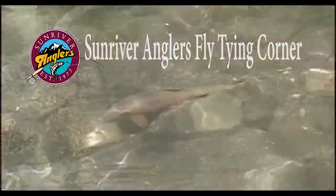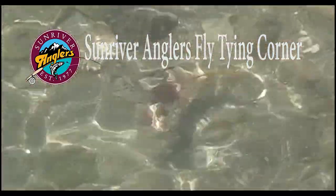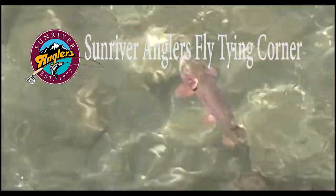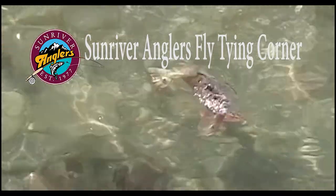Welcome to the Sun River Anglers Fly Tying Corner, where each month we bring you a new fly pattern to give a try on our Central Oregon lakes and rivers.